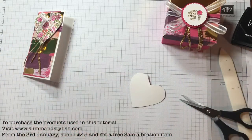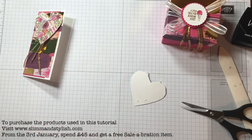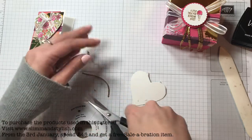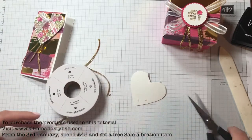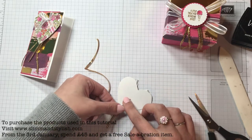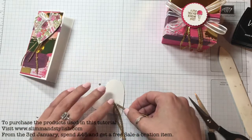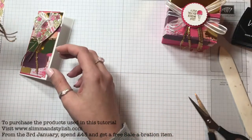At the back I put a little bit of fast fuse across and then brought in the sequin trim. I cut three pieces - probably about two to two and a half inches long. They don't all have to be the same length. Turn them upside down so you've got the back to you, then just adhere them onto the card, preferably so they all fall at different lengths and look a bit random. I don't like it looking too perfect.